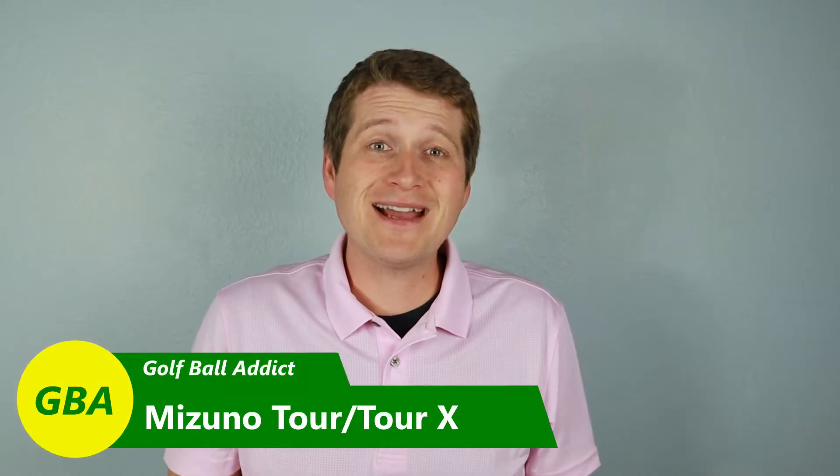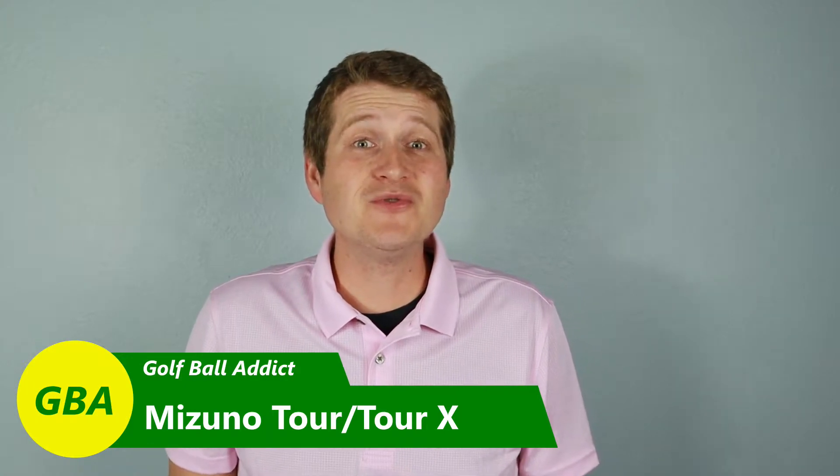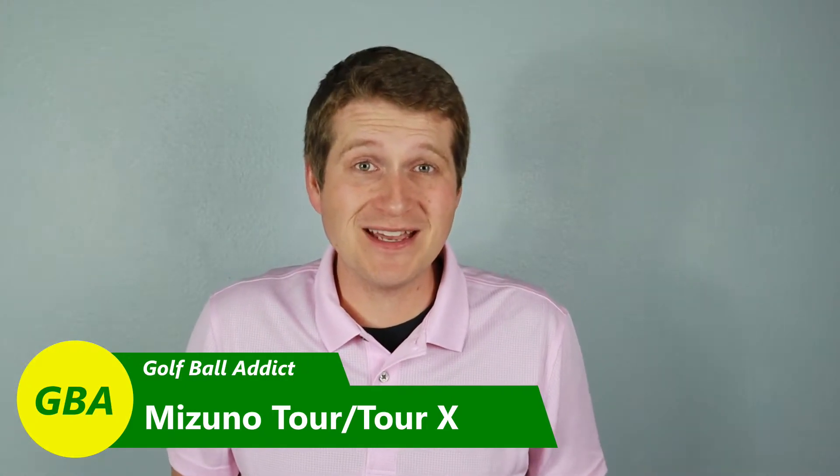Hey golf ball addicts, welcome back to the channel. Today I will be doing another ball review and this time I've got the Mizuno Tor and Tor X for you guys. Let's see how these golf balls compare.